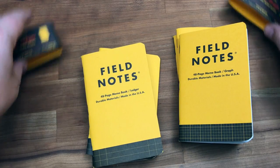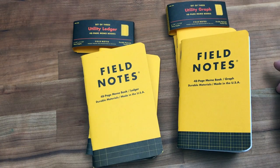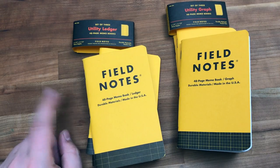So that's that. Full review will be on the blog — if you're watching this from the blog, you've probably already read the full review. Please give me a thumbs up if you liked the video.